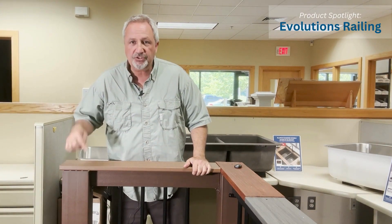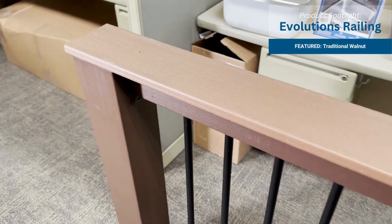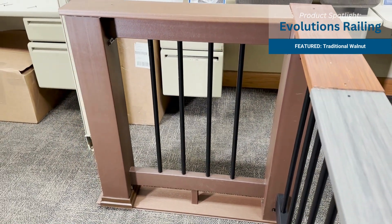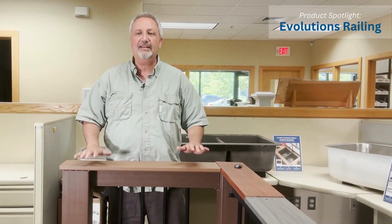Hey, Chris here with Warehouse 71, coming to you to talk about the TimberTech Evolutions Rail, which is right in front of me. It is a composite rail with aluminum balusters, comes in black, comes in traditional walnut, and you can even put a drink rail on it, so if you feel like having a cocktail or a plate.